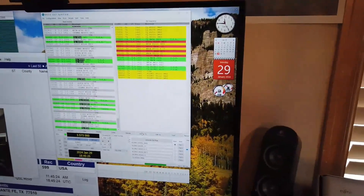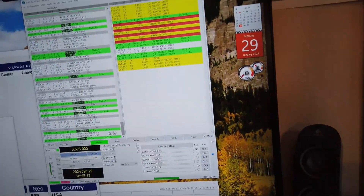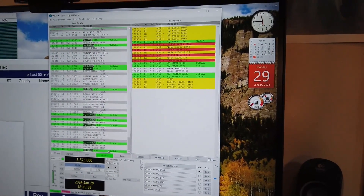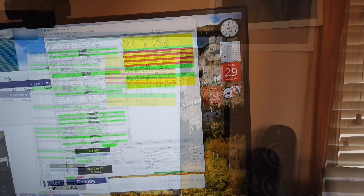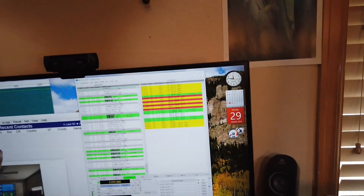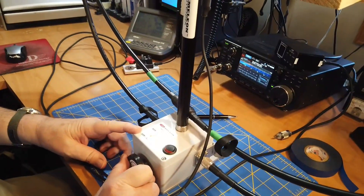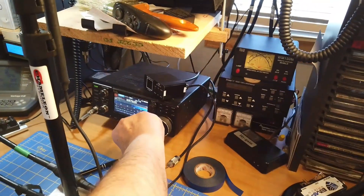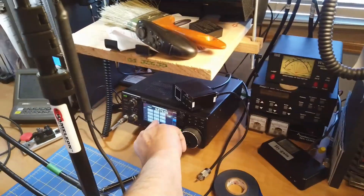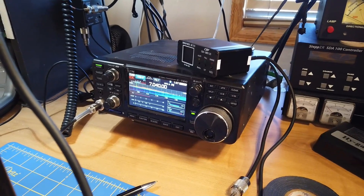I'm going to disable the transmitter and try something else. We're not getting anything on 80 meters — there's nothing going on in the band right now. But we do have the ability to receive and send on 80 meters with this. Let's try 40. This antenna with the double loop totally works on 40 meters.